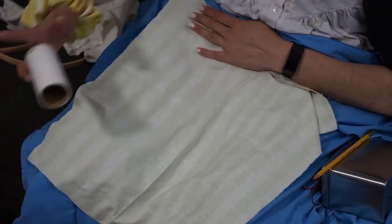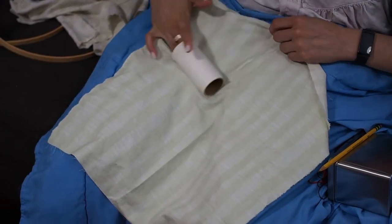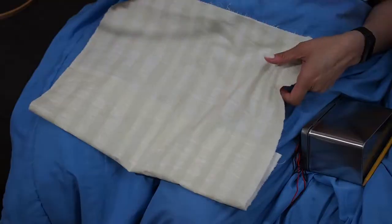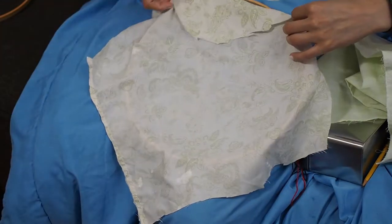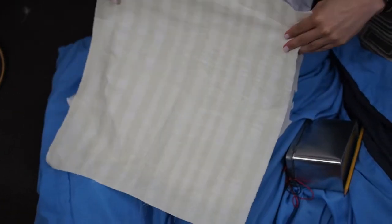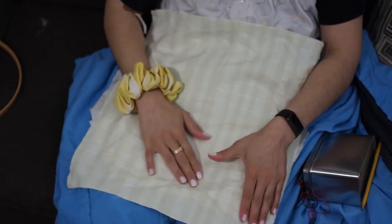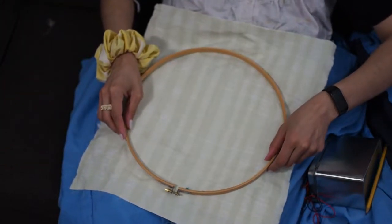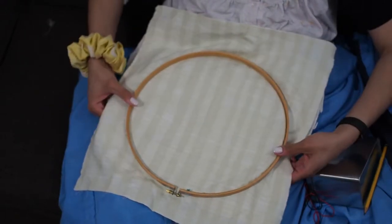I started off by lint rolling my fabric because my cats are very furry and it gets on everything. To start, the first layer has to be the smaller hoop — when you take an embroidery hoop apart there are two pieces, so the smaller one starts off as the base. Then you put your fabric sandwiched in between. I'm using two layers here; you don't have to if you have a nice thick fabric, you can just use one.